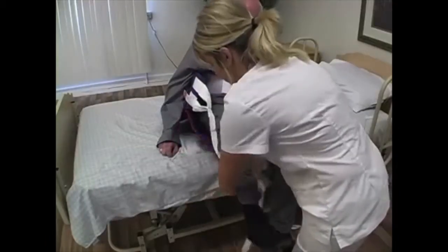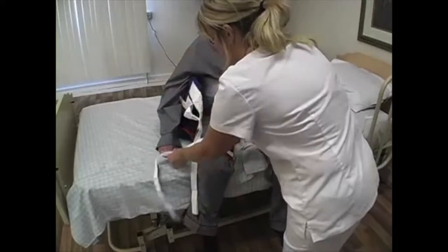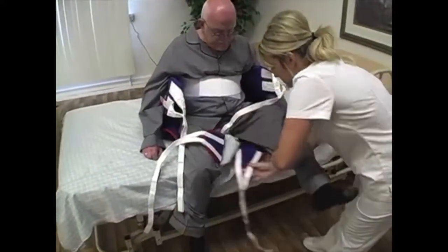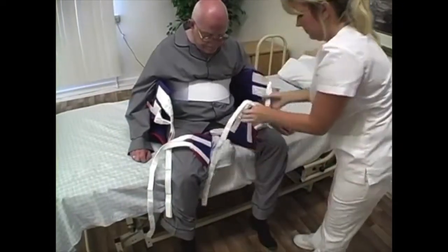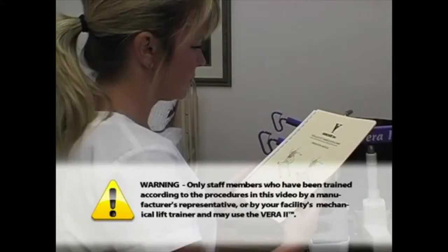The video is divided into different modules. Practice the procedures demonstrated in each module with staff members until you are comfortable and confident with your ability to operate the Vera 2 safely, before using it to transfer clients. WARNING: Only staff members who have been trained according to the procedures in this video by a manufacturer's representative or by your facility's mechanical lift trainer may use the Vera 2.